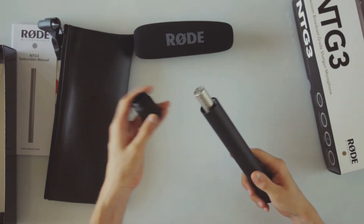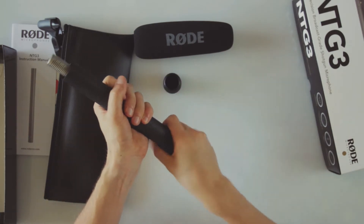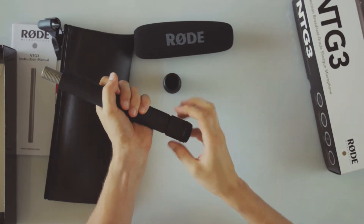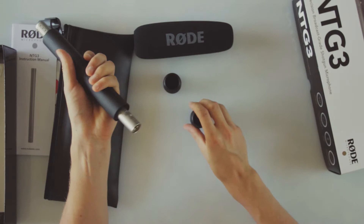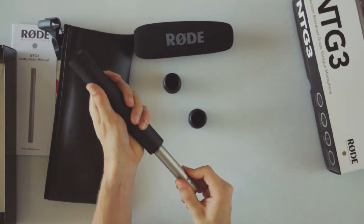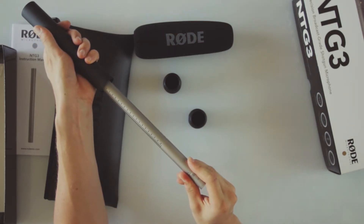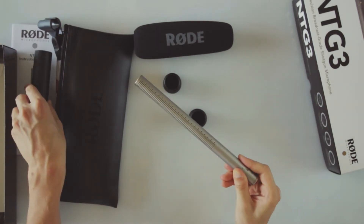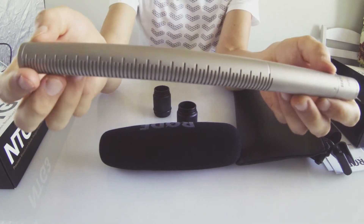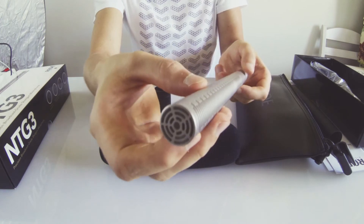We screw this open, and here we have the microphone itself. I guess we have to open the other side too. It's really securely inside the case. Looking closer at the microphone, in my hand it feels really solid and has a heavy feel to it but not too heavy.